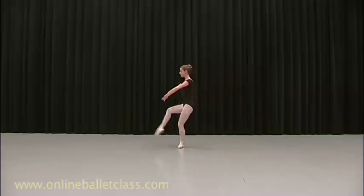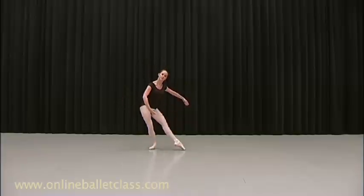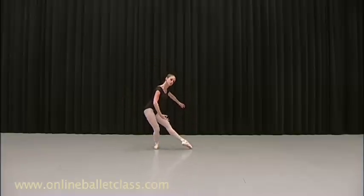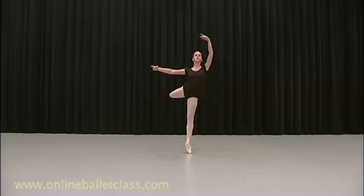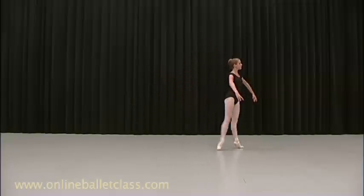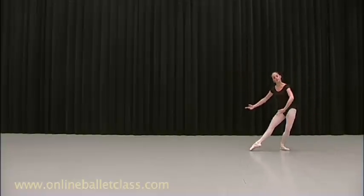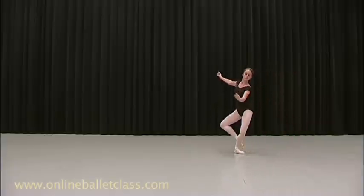And go up. Nice. And change. Up. Now go for it. Go for it. Make mistakes. Go up. On the plea. Very good. And breathe. And up. And drop. And play with that. And up. And go. And off.